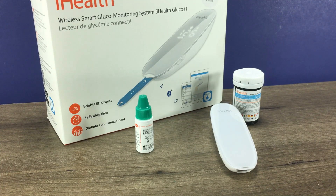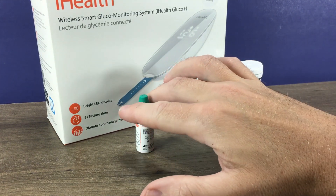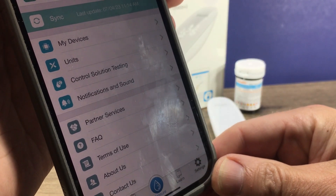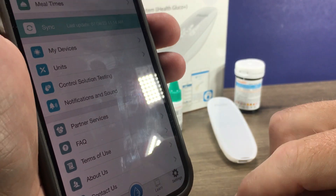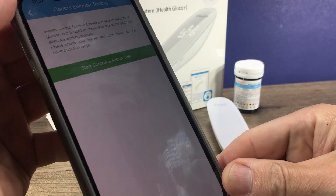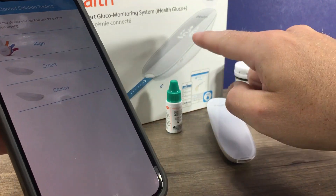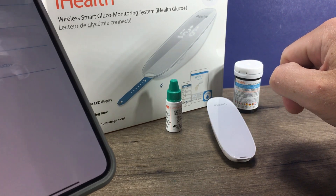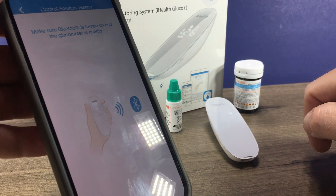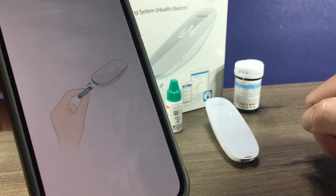Okay, so let's run a control solution test. To do that, you'll need your test strips, your meter, your control solution, and then you'll want to open your app. In the app, under the settings menu, you will choose control solution testing, and then you hit start control solution testing. You pick your meter that you're using. It's going to wake up the meter and then prompt you to insert the test strip.